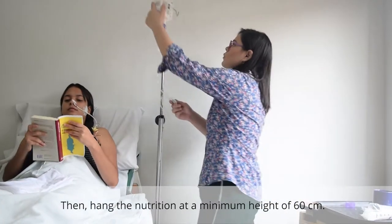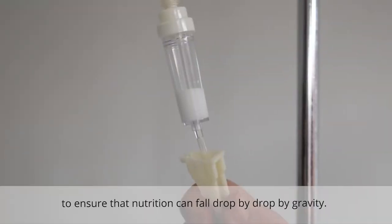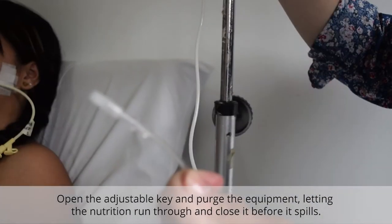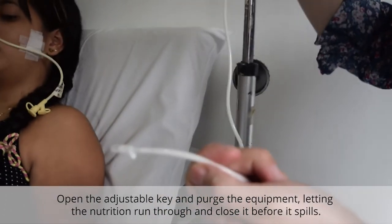Then hang the nutrition at a minimum height of 60 cm to ensure that the nutrition can fall drop by drop by gravity. Open the adjustable key and prime the equipment, letting the nutrition run through and close it before it spills.